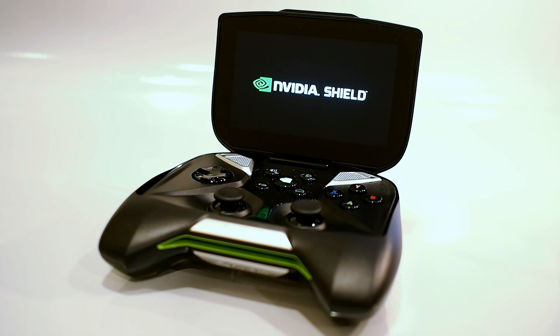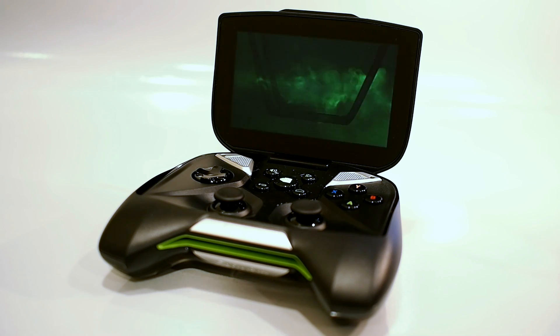We hope you've enjoyed this quick look at Nvidia's Shield portable gaming device. For the full scoop, along with benchmarks and plenty of images, come by the site and check out the full review. Once again, this is Marco Ciappetta for Hot Hardware — thank you for stopping by.